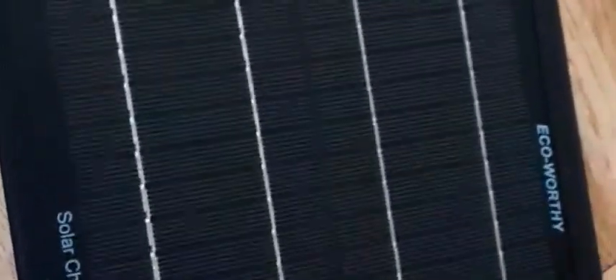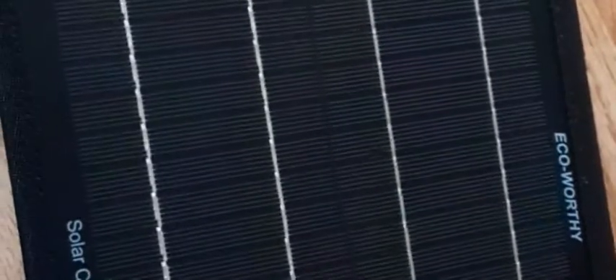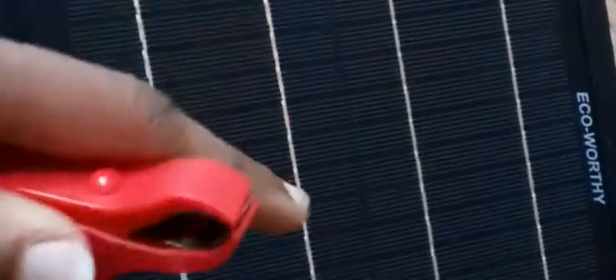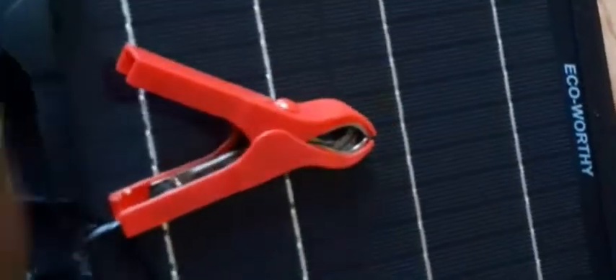It also prevents losing too much energy. Another cool thing I like about this is they also came with these little cables here so you can hook them up to your battery. If you're working on your car and you want to connect this to the engine, you can connect it and have that connected to your battery, actually charging your battery while you have solar energy connected.